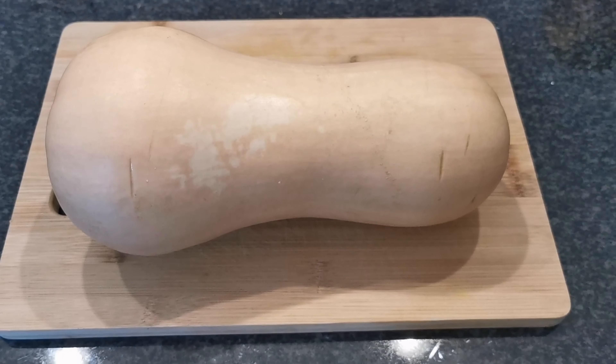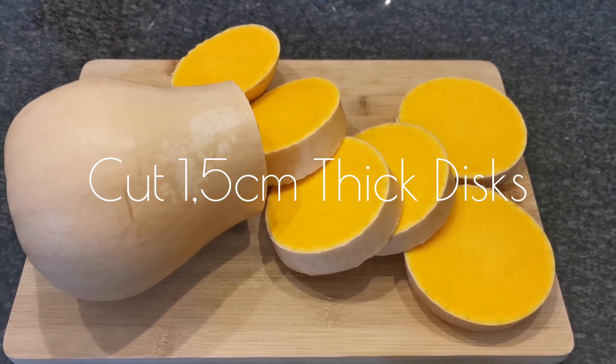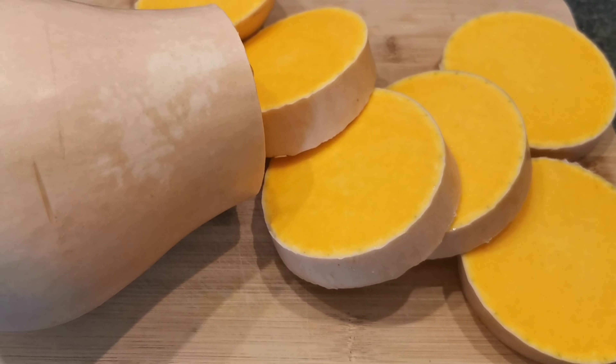Hi everyone, welcome back to my channel. Today I'll be sharing with you my delicious roasted butternut discs recipe.